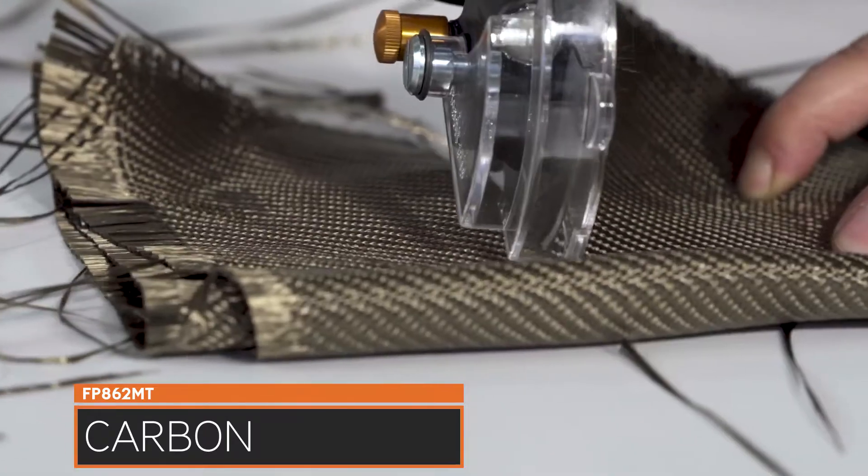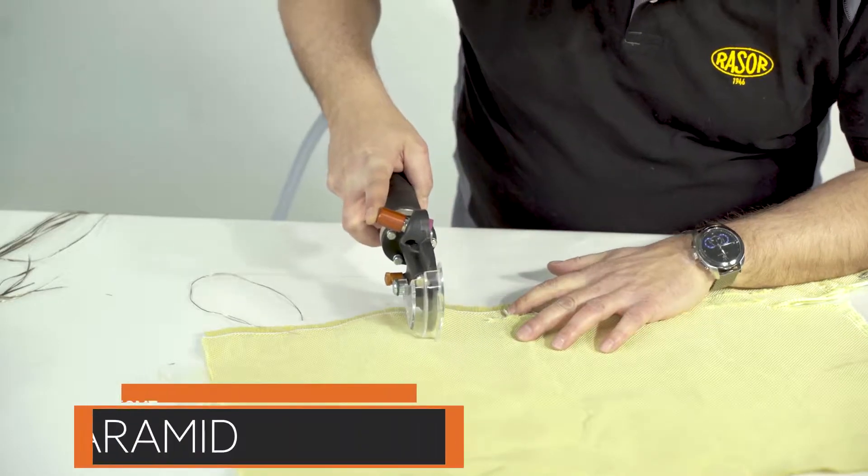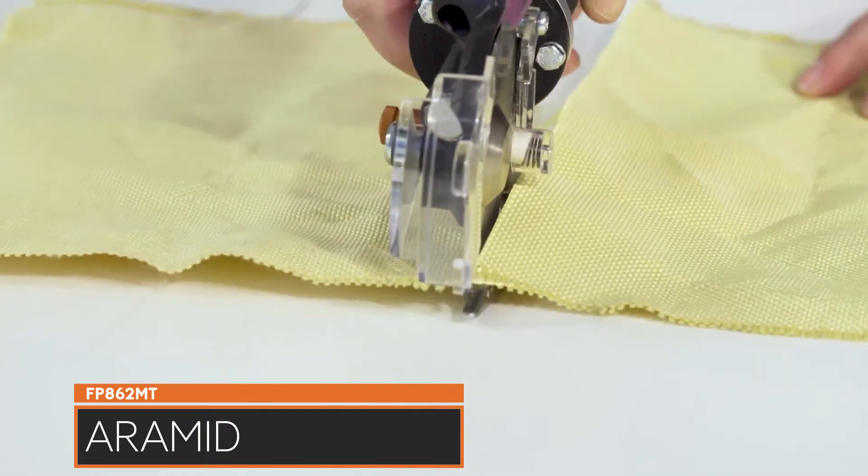Blades in HSS steel and full hard metal quality with different shapes convert the Razor FP862MT into a universal pneumatic cutting tool for all industrial requests.